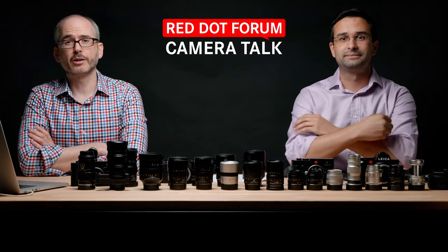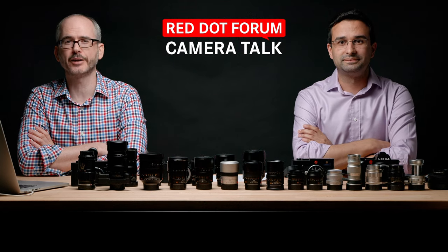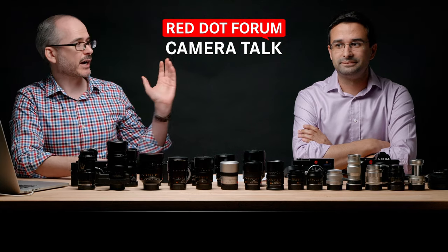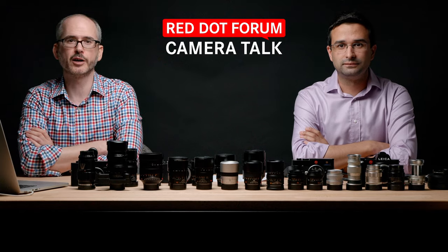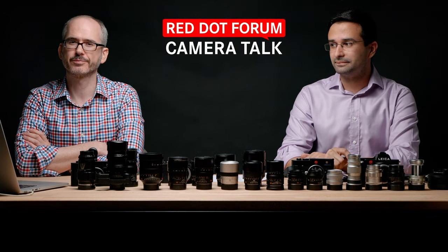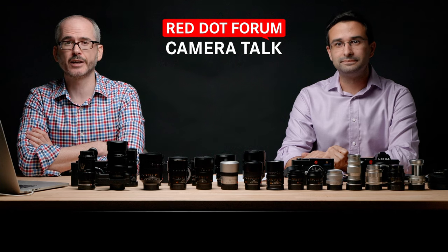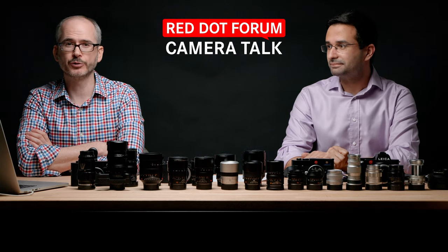It looks like we are now live. Welcome back to another episode of Red Dot Forum Camera Talk. I am David Farkas, joined by Josh Lehrer, and we also have Jose Rivera doing the producing, cameras, and giving us questions. And hanging out in the comments section, we have Kirsten Vignes and Peter Dooling — the whole team.